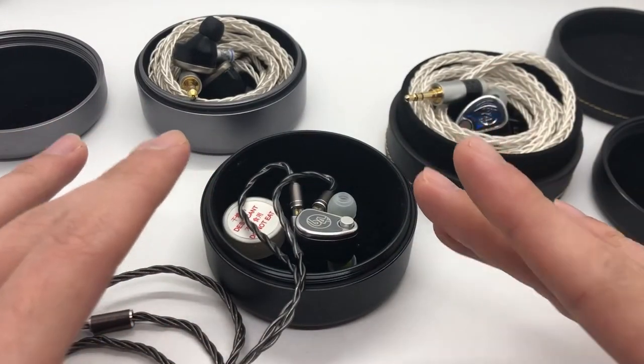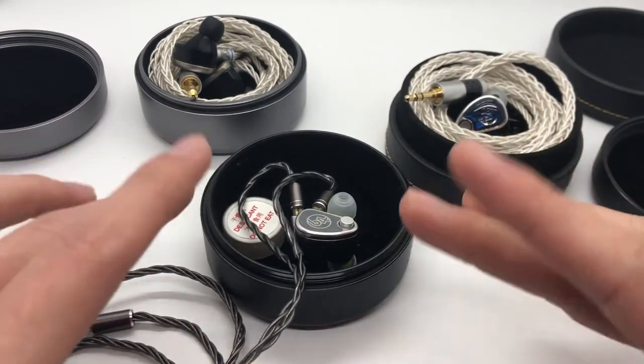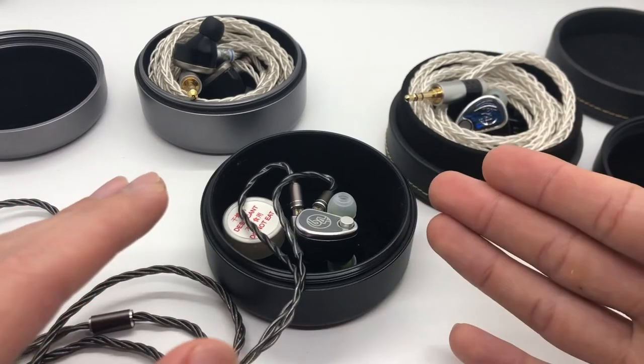But that being said, let's talk about the sound, because that's what actually matters. And this is where the 64 Audio IEMs really deliver, or at least they deliver to my preferences.